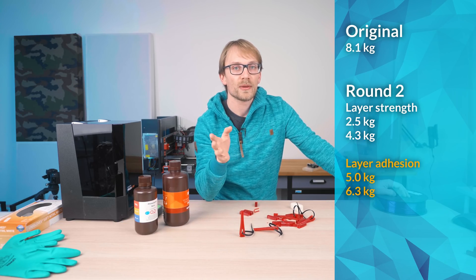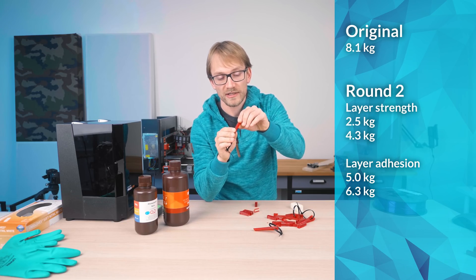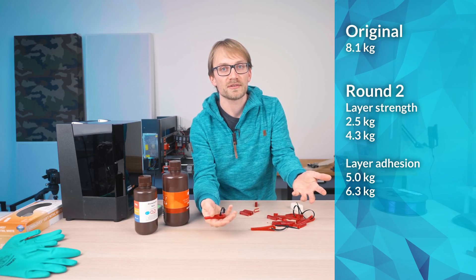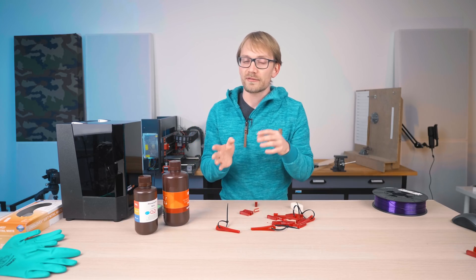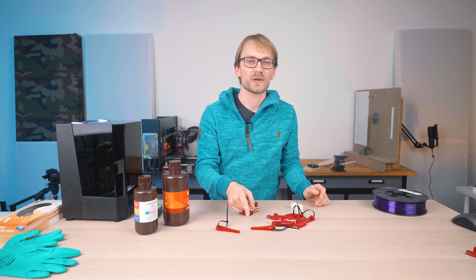Looking at those numbers, not only were they scattered all over the place, but also the parts printed flat ended up being significantly weaker than the ones printed standing up. So the ones printed in a way that would peel the layers apart in the test were actually stronger than the ones printed flat — being loaded in the direction of the layers. For reference, with filament prints there's usually a 4x difference in the flat ones being stronger, not weaker.